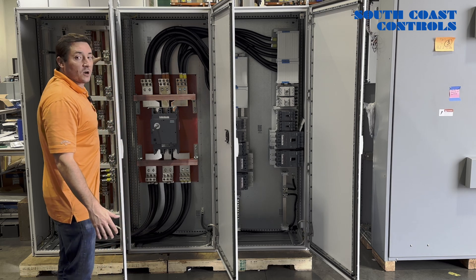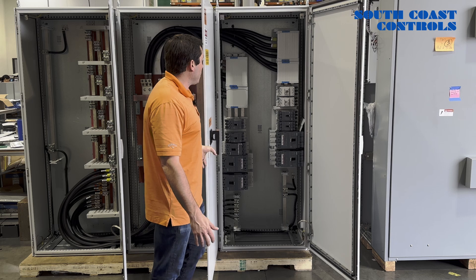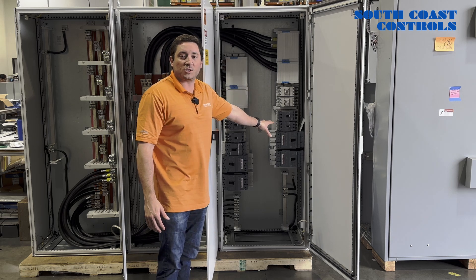In regards to the product that we used, we engineered in the Warner Bus Bar System, the Siemens Disconnect Breaker rated for 1600 amps, and Allen Bradley and Siemens Molded Case Circuit Breakers.